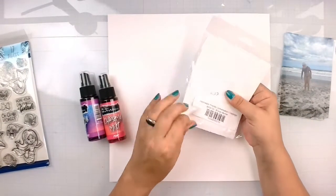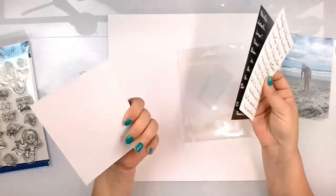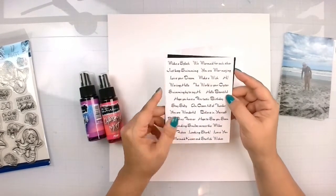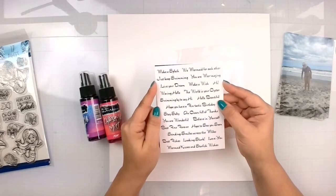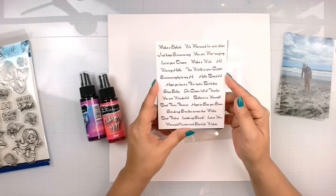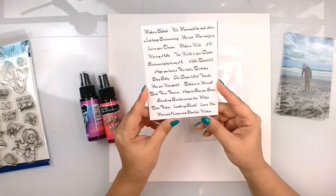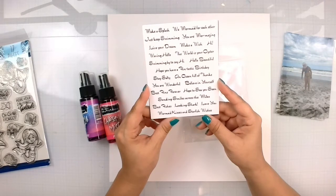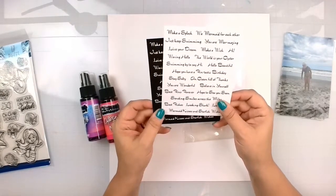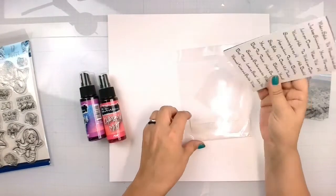I'm also going to play with the Underwater Friends conversation clippings. These are little conversation pieces that go with the July release — we have white and black — and they say things like: make a splash, we mermaid for each other, just keep swimming, you are mermaizing, live your dream, make a wish, the world is your oyster, swimming by to say hi, hello beautiful, hope you have a fin-tastic birthday, stay salty, an ocean full of thanks, you are wonderful, believe in yourself, best fins forever, hope to see you soon, sending smiles across the miles, best fishes, looking shark, love you, mermaid kisses and starfish wishes. You have them in black on white and white on black.